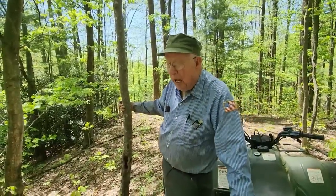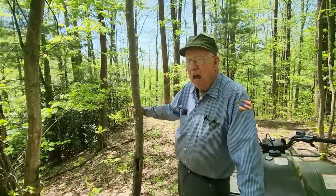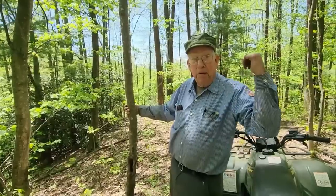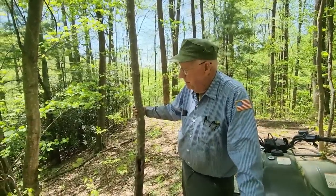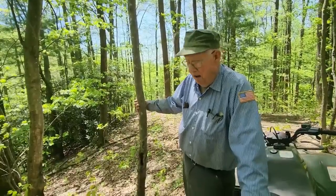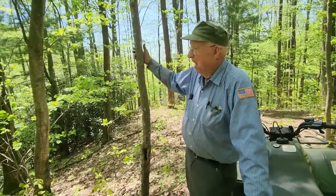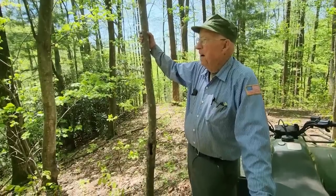I didn't know him — he died before I got here. His wife was still up here, he lived in the house down there. I think people were just sturdier back then or something. I know he was. That's crazy.